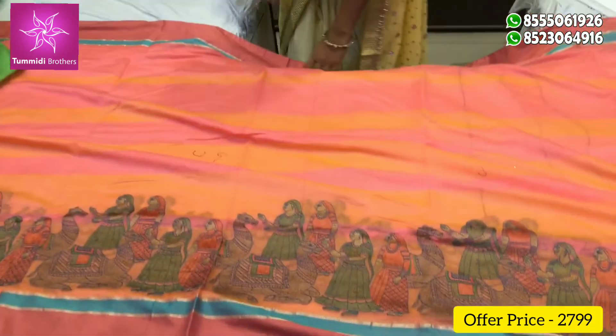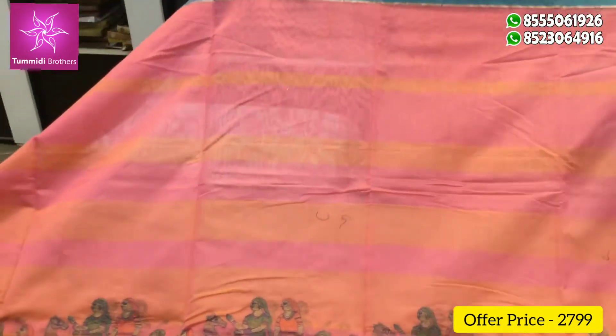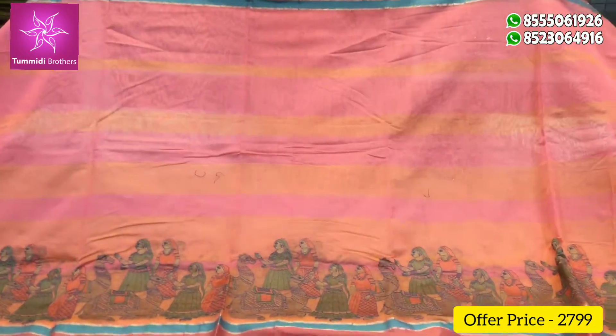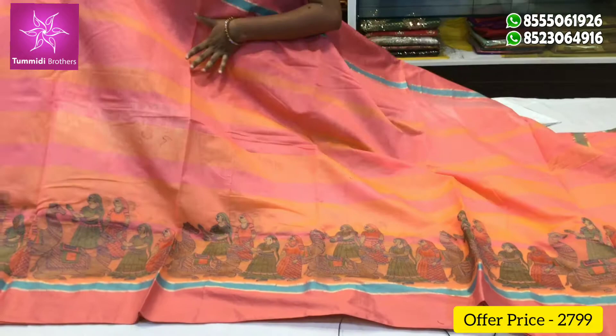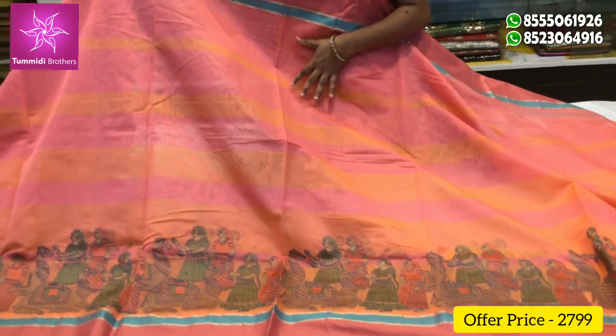This color is made for 2,799 rupees. This is the color combination — a big border type, sky blue color combination with light yellow color combination.